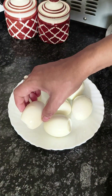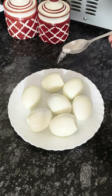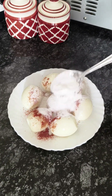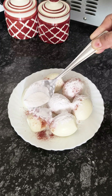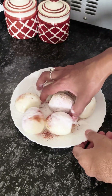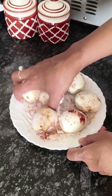Now we are going to take some salt and put it on top of the onion. Then we will add a little white paste powder and then we will add corn flour. You can adjust the amount of corn flour. After that, we will add a little water to the corn flour.